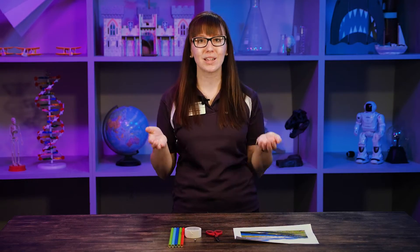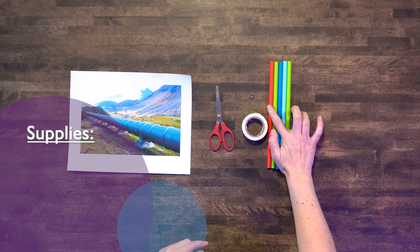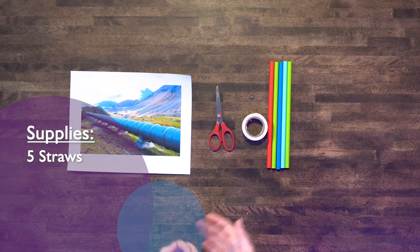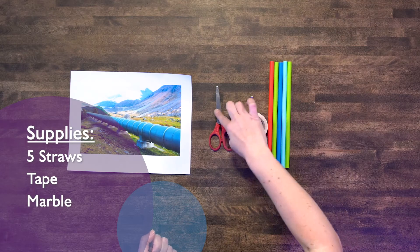Now you can make your own pipeline at home using some simple materials. What I have here are five paper straws — they're smoothie straws. You could use plastic ones, whatever you want. A little bit of tape, a small steel ball, and then some scissors.